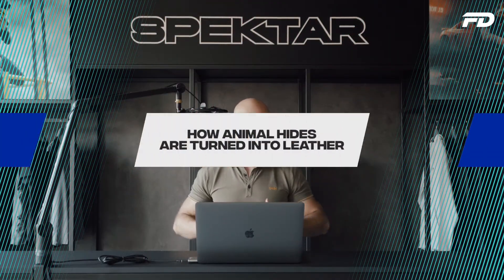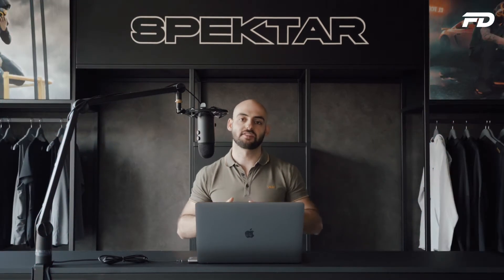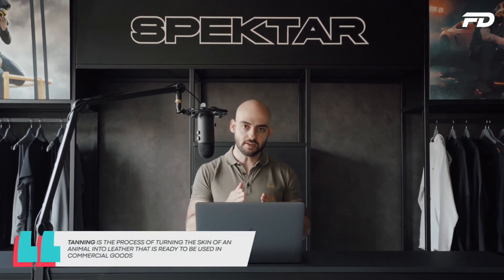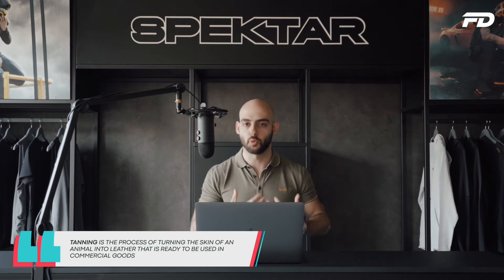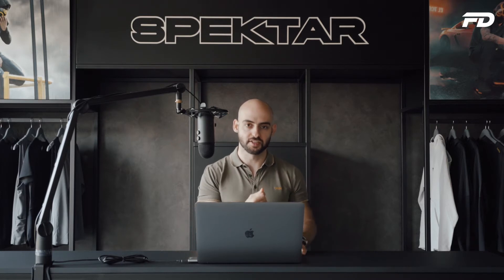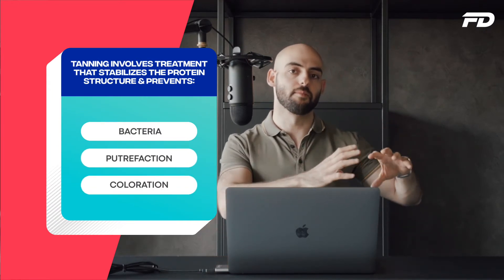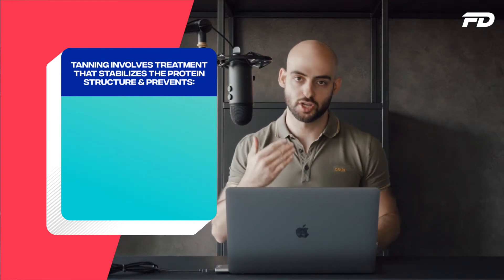Contrary to popular belief, we don't actually get finished leather directly from the animal. There's a process in between known as tanning. Tanning is the process by which we turn the skin of the animal into the leather we know and can wear and turn into finished goods. This treatment involves stabilizing the protein structure of the skin, which prevents bacteria, putrefaction and discoloration — turning raw animal skin into usable leather.